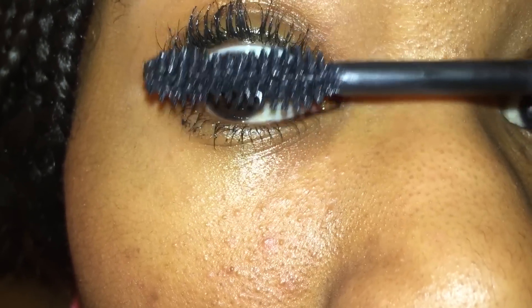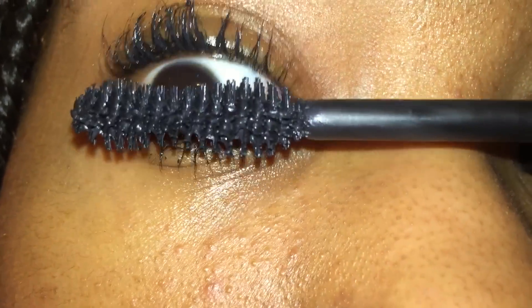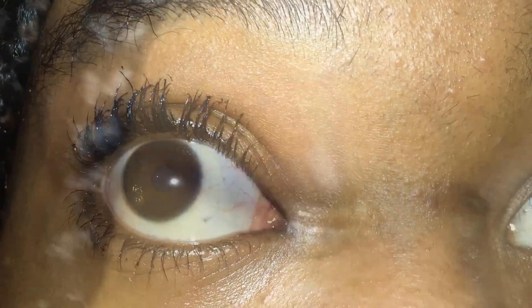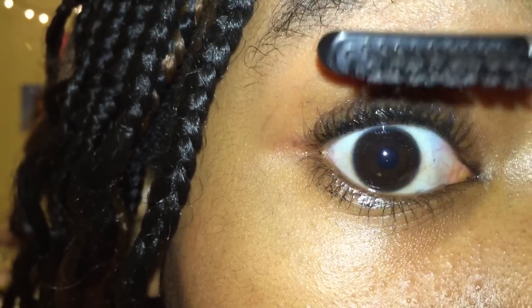I'm now applying my mascara again with the same method I like to use, which is just up and blink. You basically apply as much mascara as you want until you're personally satisfied. These are what my eyelashes turned out like after using the oil — remember, results may vary depending on your eyelashes and mascara. If your eyelashes get clumped together, just take an eyebrow comb and comb out your eyelashes, just like you see here.